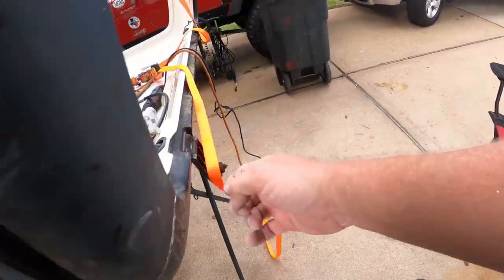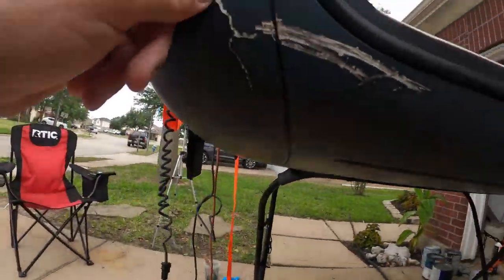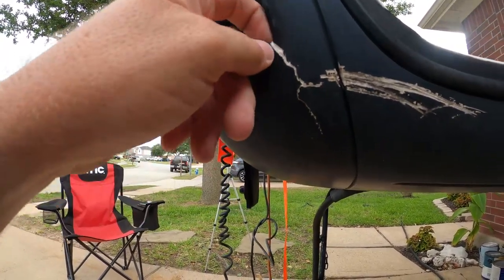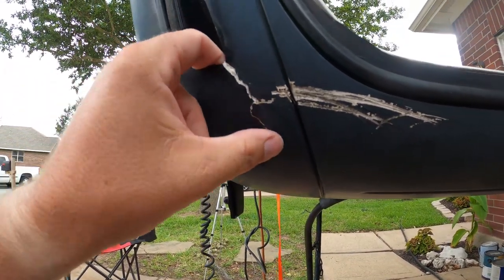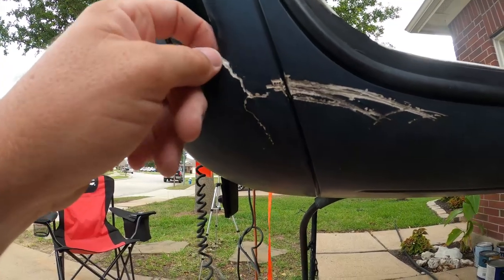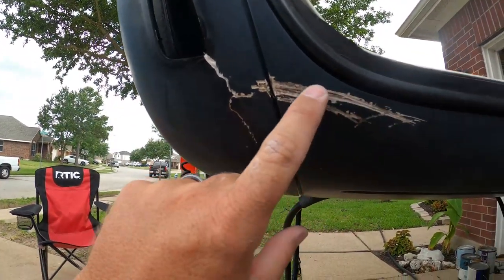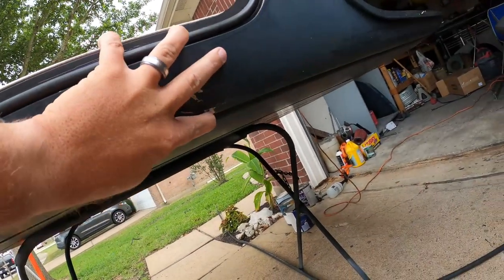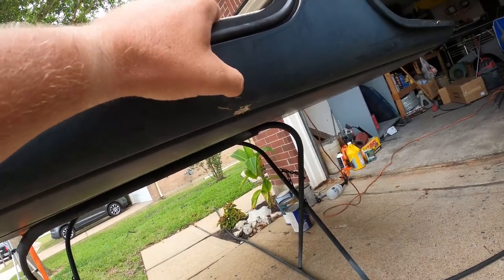Coming over to the other side, I think I'm going to do the same thing — grind this out, grind that out, and pull it back in flush. Then use the panel bond I have, squeeze it back in, and fill it in. That's probably what I'll do for these big scratches too.